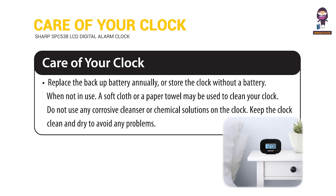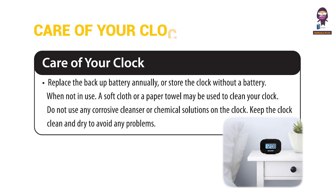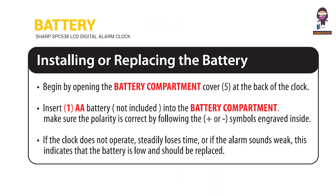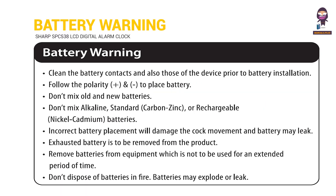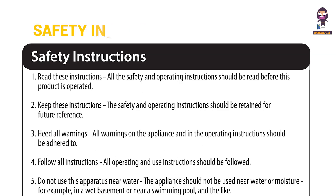Care of your clock. Installing or replacing the battery. Battery. Battery Warning. Safety Instructions.